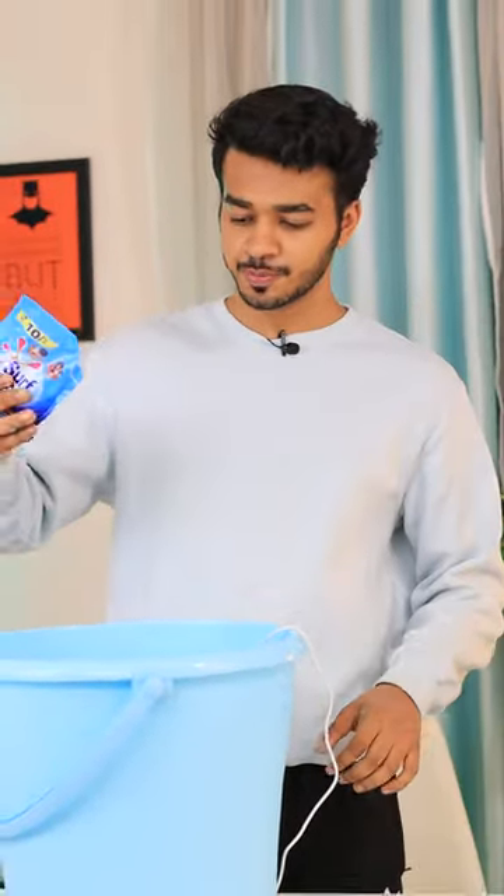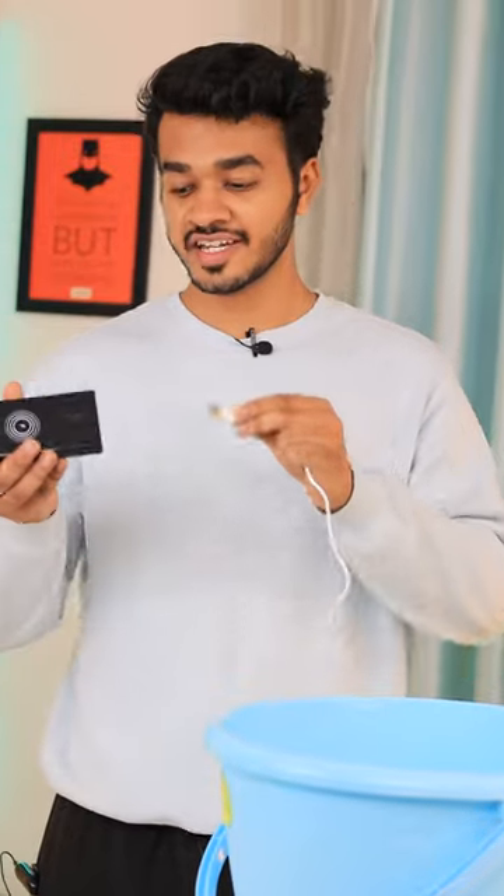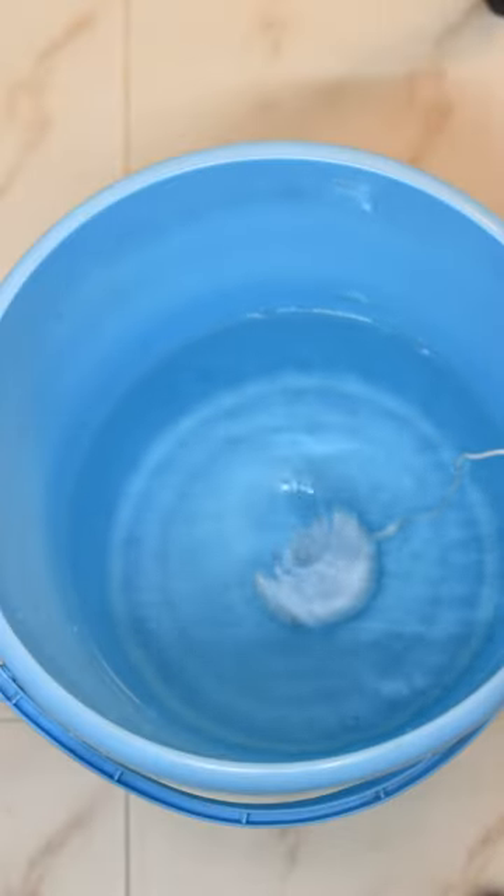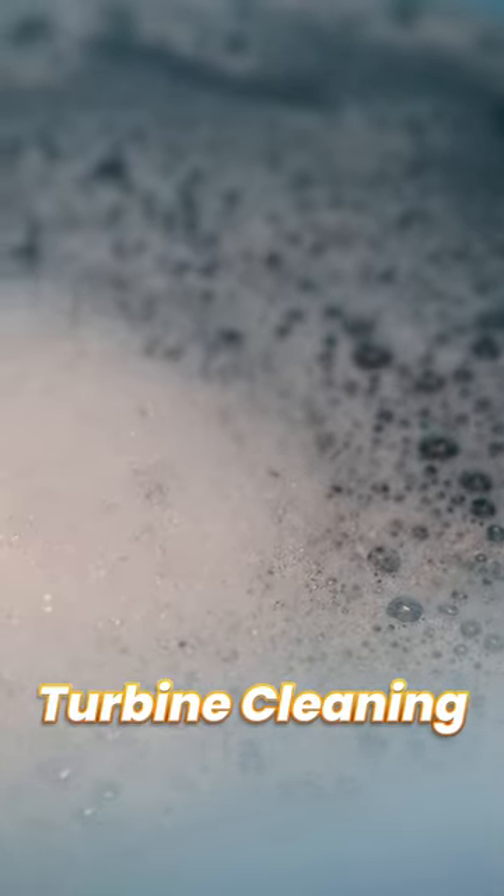I am just going to put some detergent on it, and after that it will start working just like any other washing machine. It automatically performs multiple modes like automatic looping, turbine cleaning, and bubble cleaning.